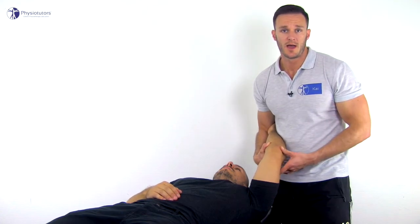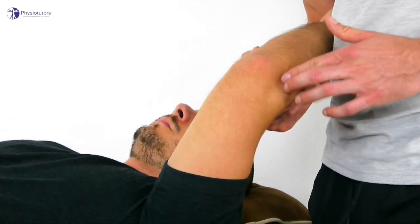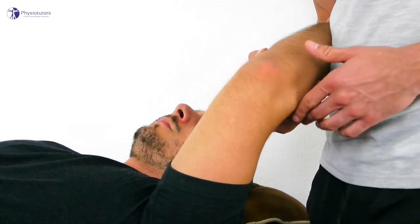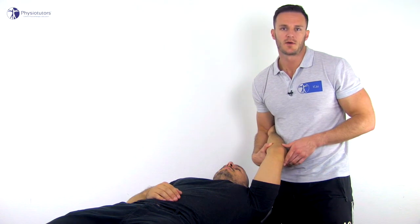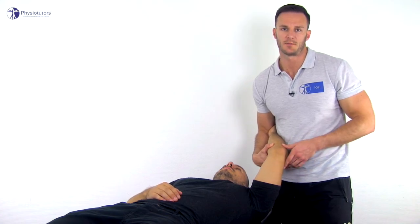This test is positive by a visible posterior subluxation of the radial head and dimpling of the skin between the radial head and the capitulum. A clunk sound can be a confirmatory finding, which indicates reduction of the radial head after subluxation.